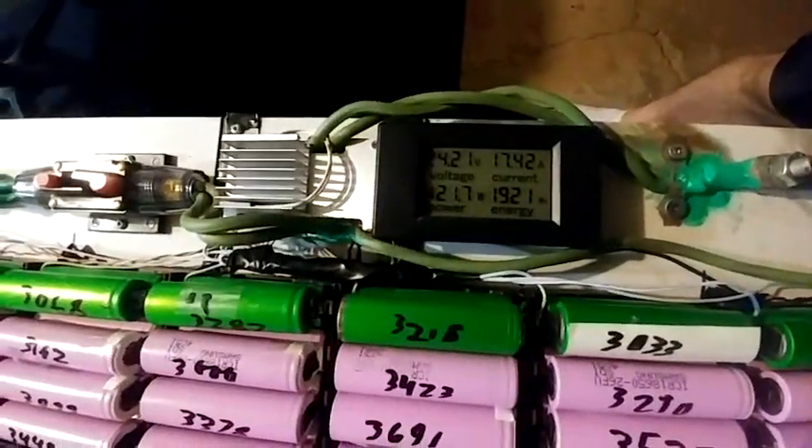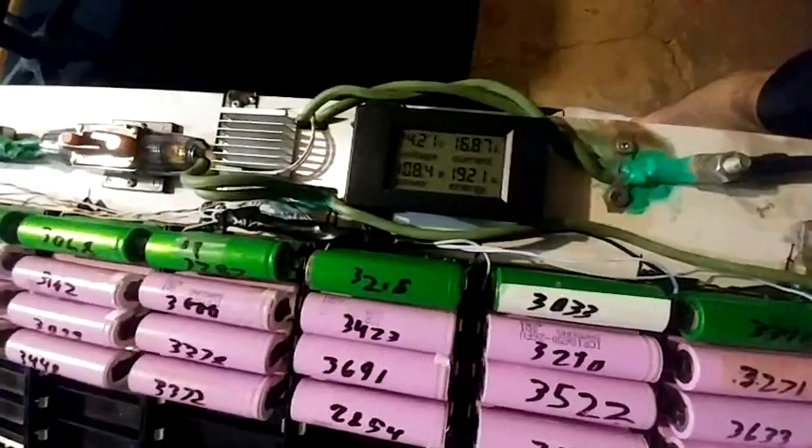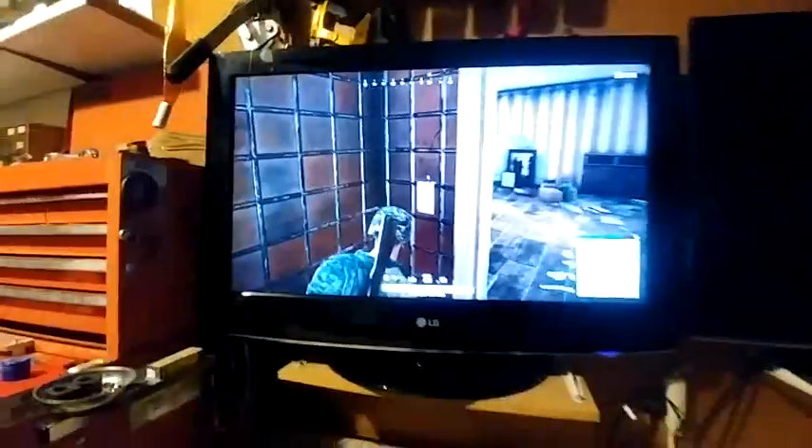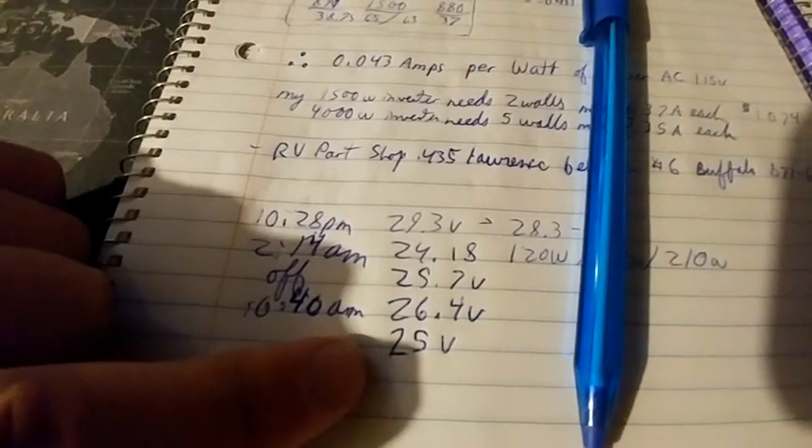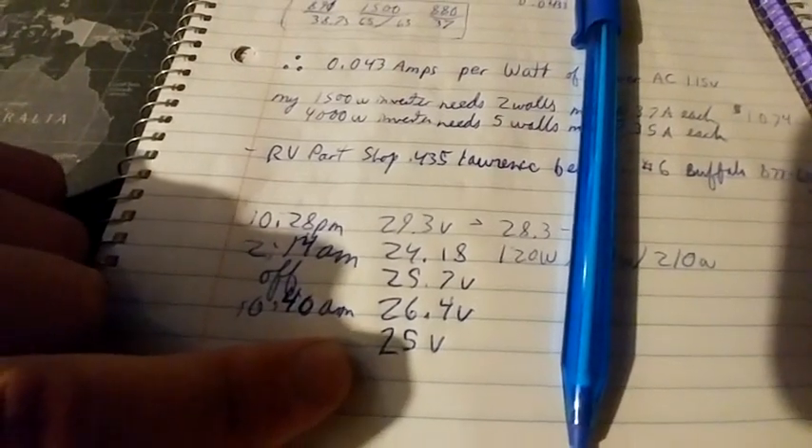It's 2:15 AM, we're at 24.2 volts. It's 11:17 AM. So that's the numbers. Then this morning before I turned it on it was 26.4 volts, and then when I started running the game it was 25 volts.